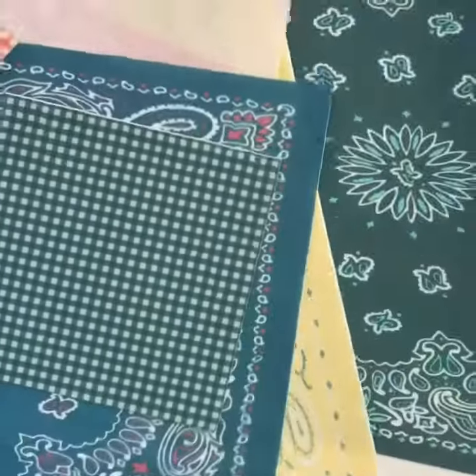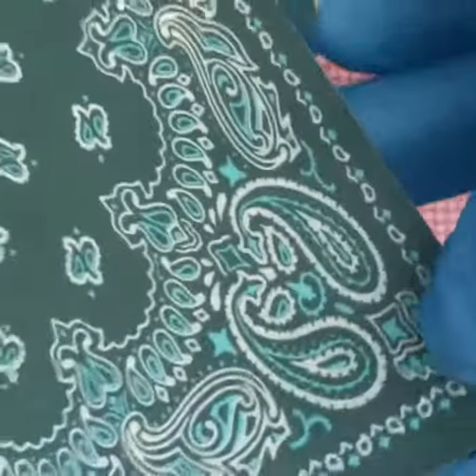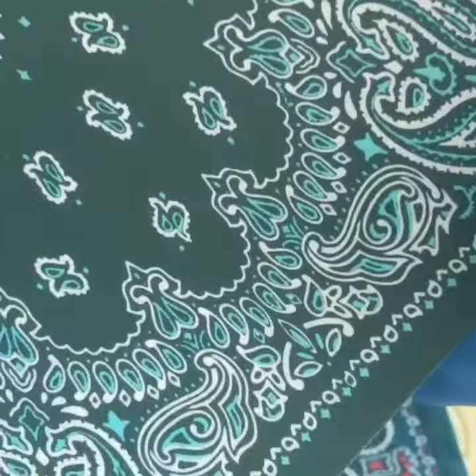Hi everybody, Peggy H with Never Forgotten Designs. I wanted to quickly show you some close-up detail on our flexible edible image paper. I printed out some smaller versions — I can go as small as 0.75 inch squares all the way up to 11 by 17 full-size sheets. So if you have a fabric design that you like, send it on over and I can print it directly on the flexible fabric paper.